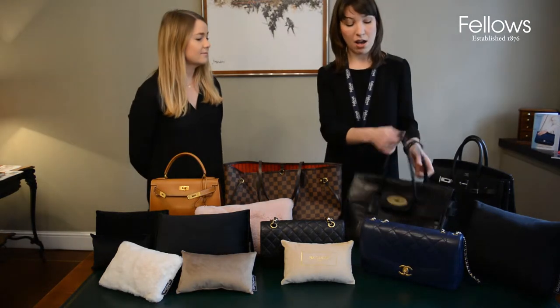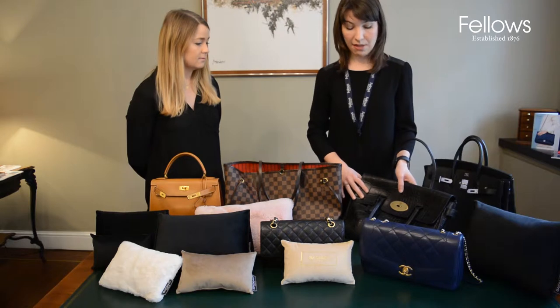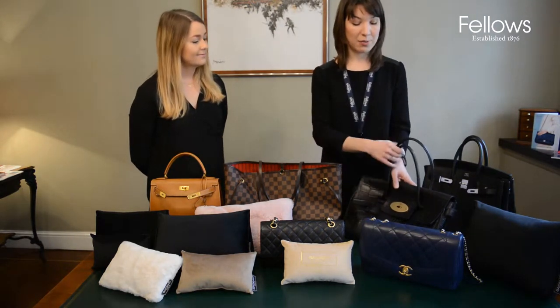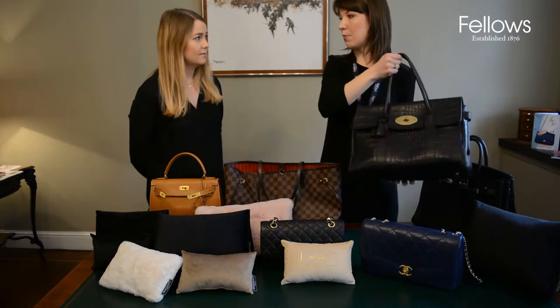We would always advise that ideally you keep your bags stuffed when stored, because over time it will just keep the shape and keep the bag in its most pristine condition.